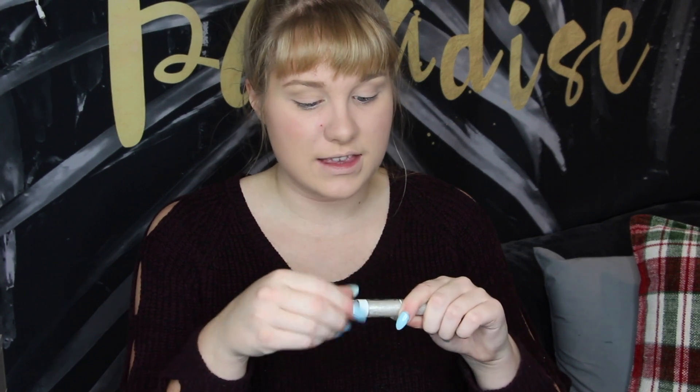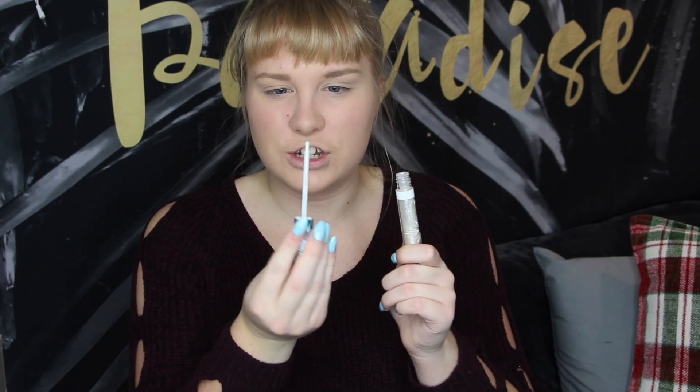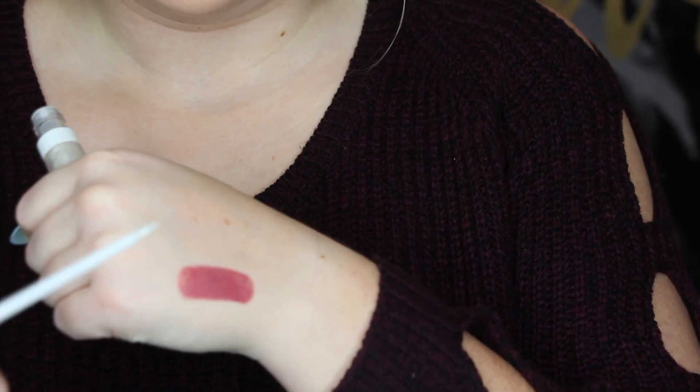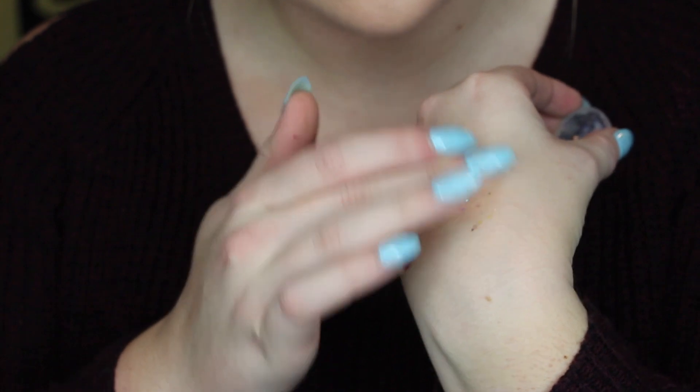Then we have the lip gloss which is a sparkly clear color — I like clear lip gloss the best. The brush is a bristle brush rather than a foamy brush head, which I've never had on a lip gloss before, so it should be interesting. I can't see that working as well as the foam tip ones, so we'll see. And then we have this gorgeous lid gloss in the shade Dark Sea — a beautiful glitter that's an iridescent color. I'm so excited to try this.